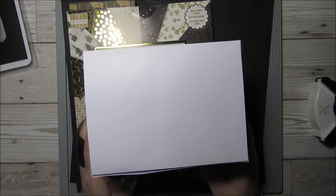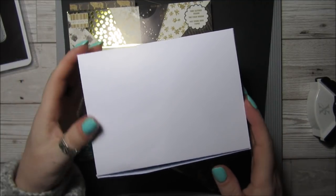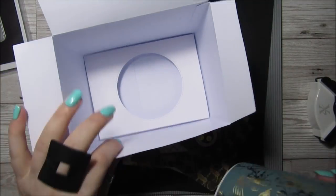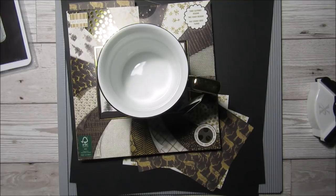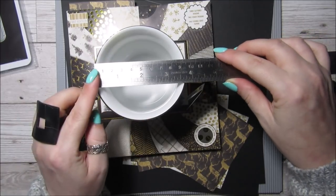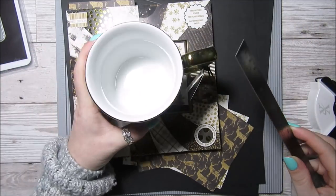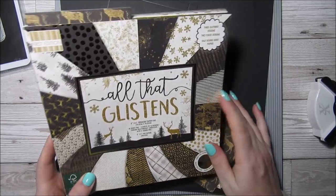Hi everyone, it's Anne here from Positively Papercraft. Today I'm back with a gift box that I needed to make for a cup that I've bought as a gift. This was just my prototype and it's got this beautiful mug inside, but it didn't come with a box and I wanted to make my own. My cup measures three and three quarters inches, but to the handle sticking out it's nearly five and a quarter inches, and it's three and three quarter inches tall.